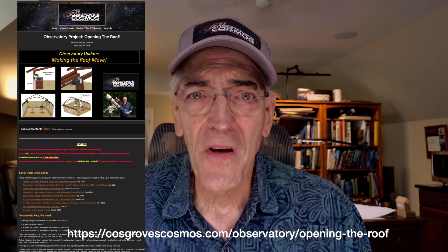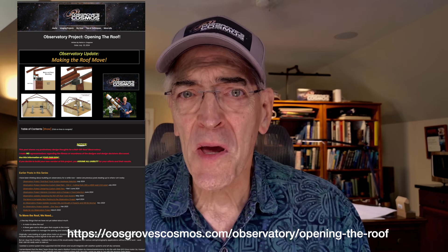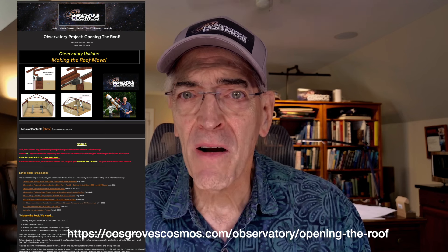Hi, this is Pat Cosgrove for Cosgrove's Cosmos. Today's video is a companion to a recent blog posting that talked about how I was planning on having the roof open and close on my observatory. We'll be talking about the motor, the drive gear, and the control system. So let's get started.